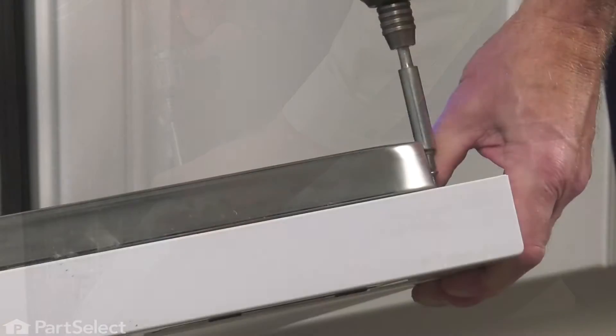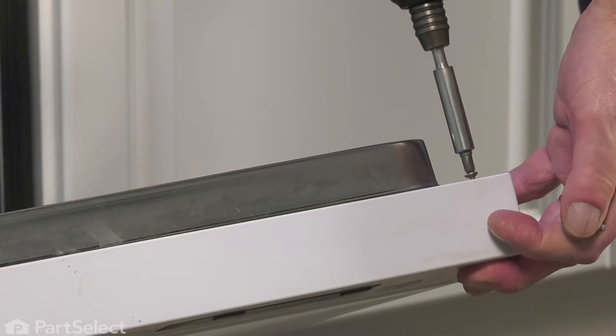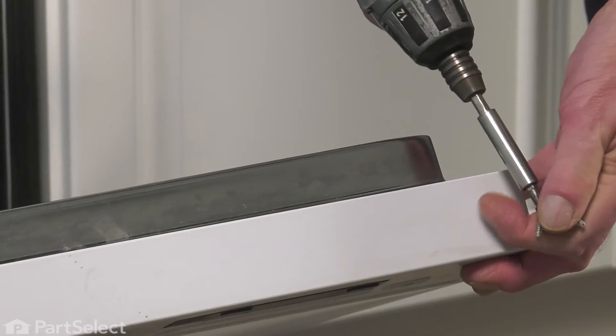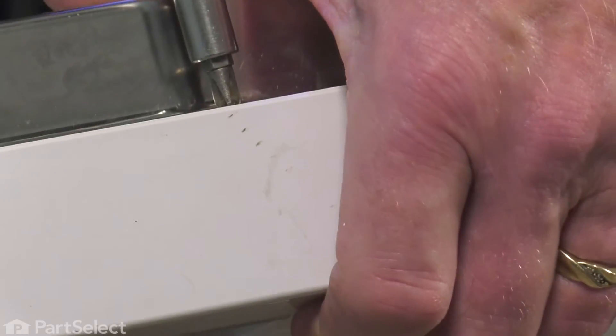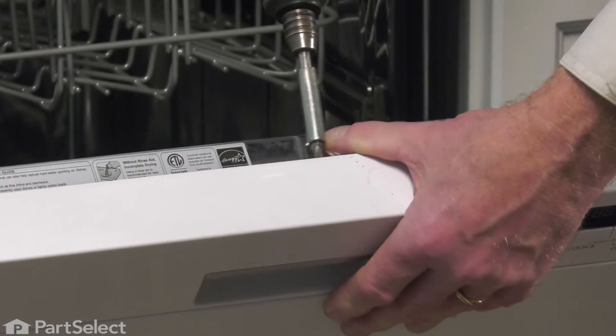The final four screws are where the door hook enters the door latch opening. Be sure to support that whole assembly as you remove the last screw.